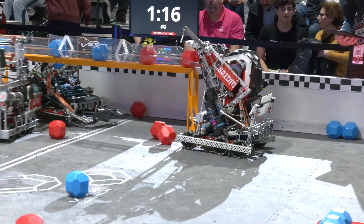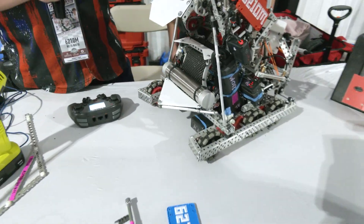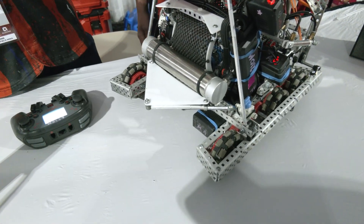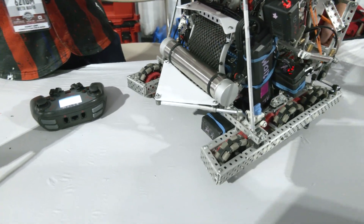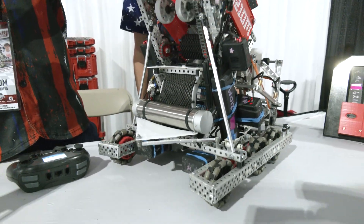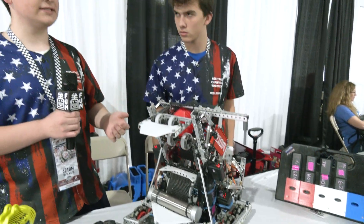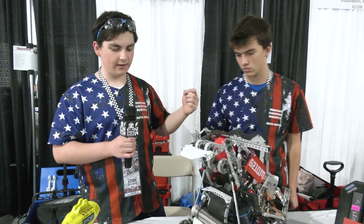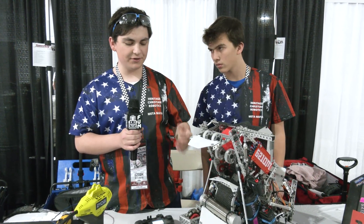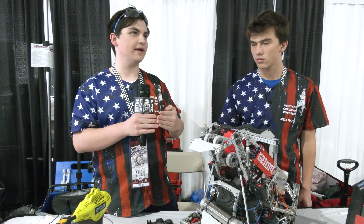From an alignment standpoint, how are you guys aligning and actually getting up to the goals? So we have a really big triangle aligner that fits to the shape of the metal legs on the goal, which allows us to come in from any angle and get straight on with the goal so we can just score immediately. It's really useful in autonomous. In skills matches, you can get a little off on heading and distances, but with this we have probably three to four inches of margin of error on each side and we're still able to align to that goal.